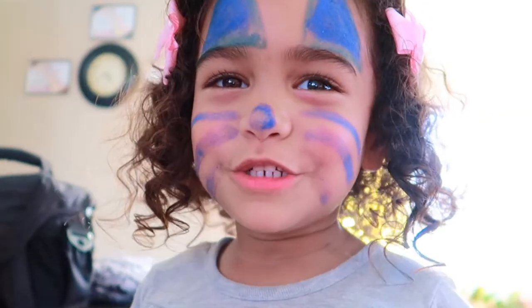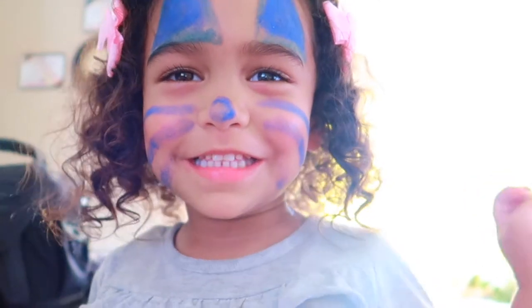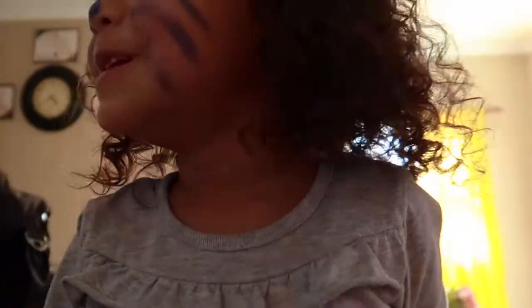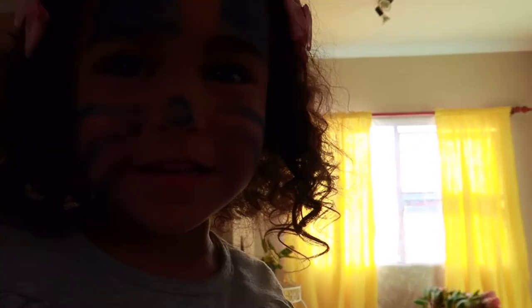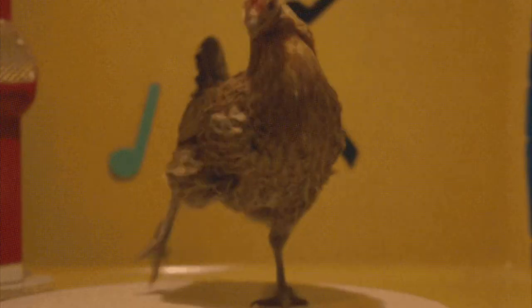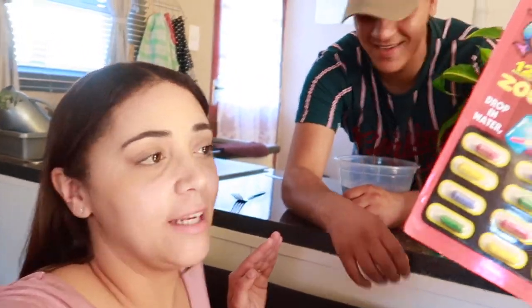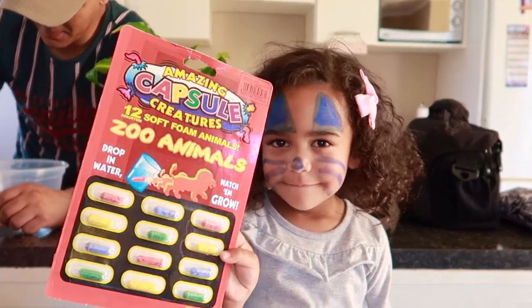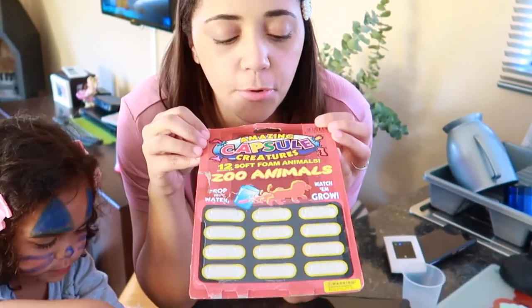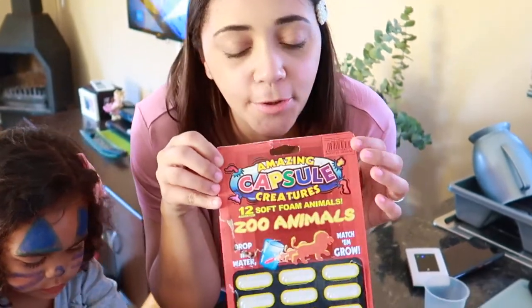Welcome to Dr. Junior and Kaelin. We are spending some time with family and we bought one of our nieces these amazing water animals. You need to throw the entire capsule in hot water and it just comes alive. It's super cool!